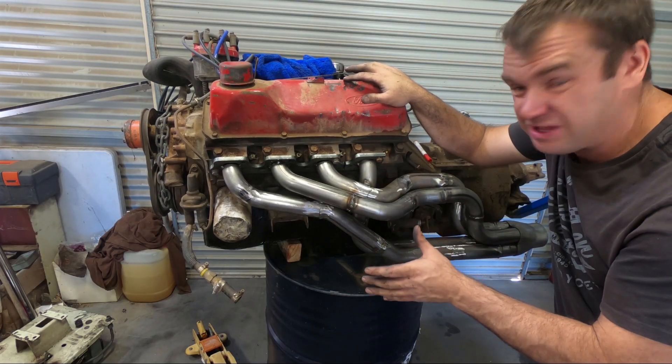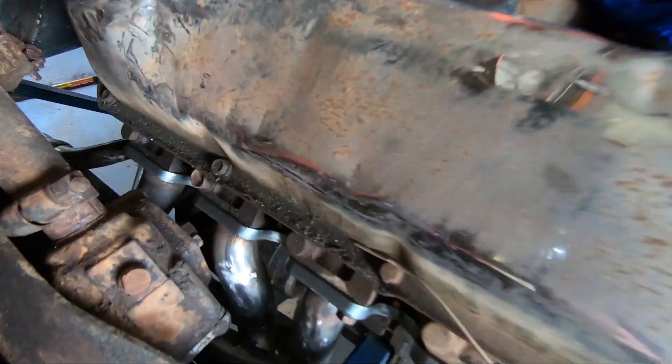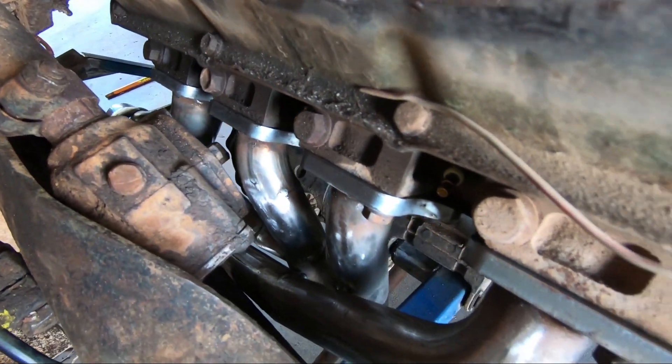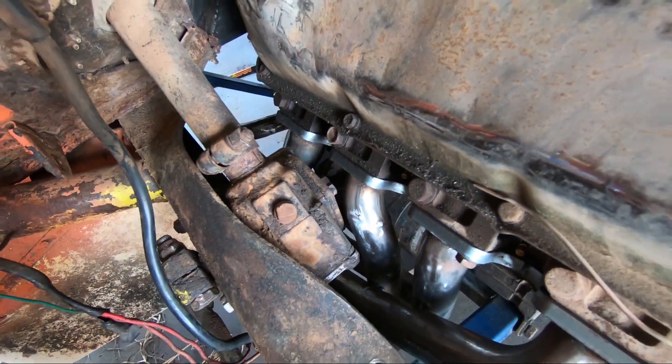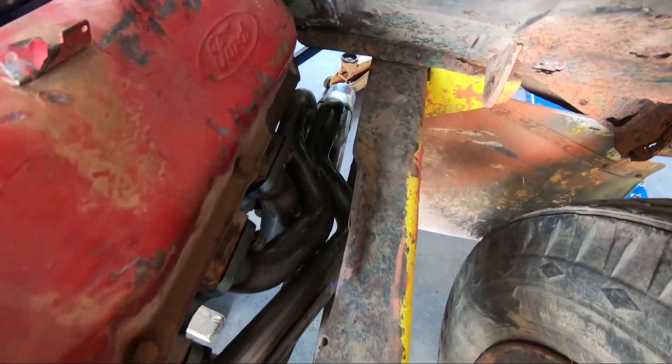Another hour of welding and grinding, a tin of black header paint, and these suckers will be good to run. So it's the next morning — I thought I'd better throw the motor back in and just check the clearances before I finish welding them up and paint them. As you can see, I made it that way for a reason. It's all pretty close but it fits, and the other side has got plenty of clearance to fit in there good. Now that that's done, I can rip this motor back out, finish welding those headers up, and paint them so they're ready to go.